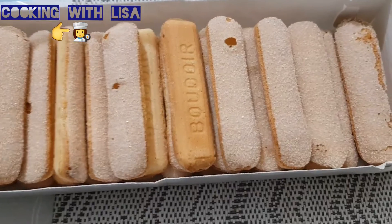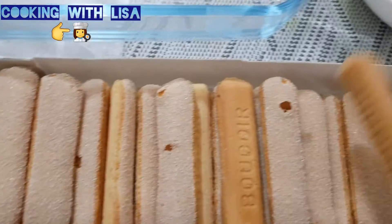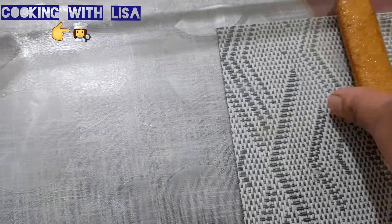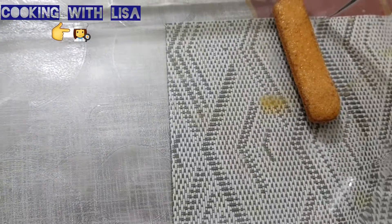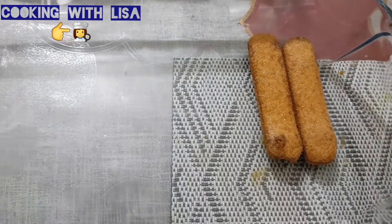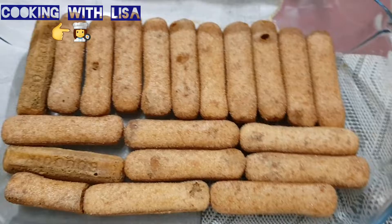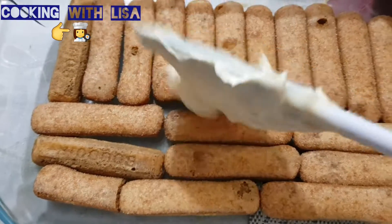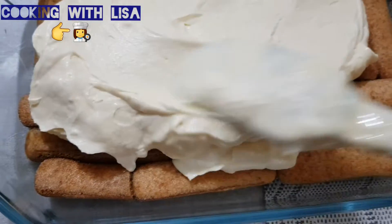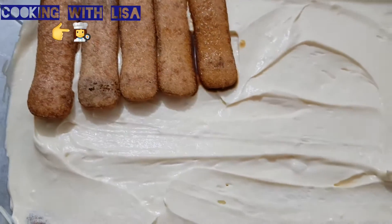Now dip the finger sponges in the coffee mixture. One by one, add them to the dish. Now add two layers of the cream.